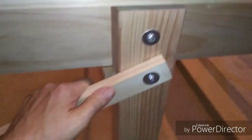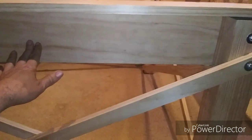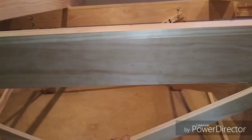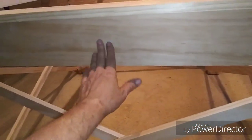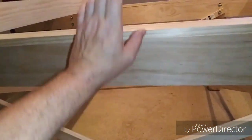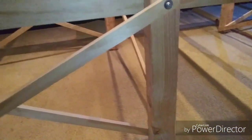The X bracing is standard 1x2. With the exception of the legs, all the lumber — including the joists — is select pine. That gives me a knot-free result, which I want. It's extremely sturdy. Very simple overall.